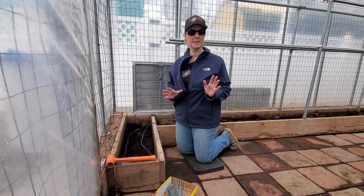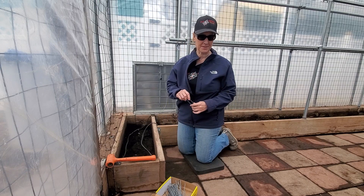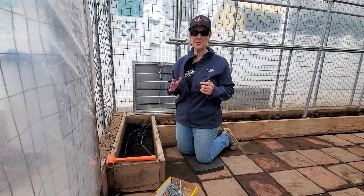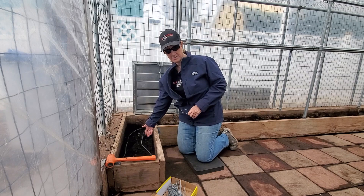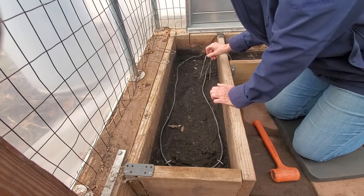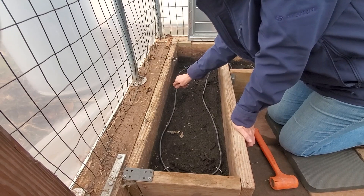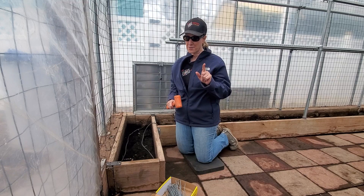Now that you've laid out your cable the way you want it, you'll want to secure it before throwing in all that dirt so it doesn't move around. We suggest using regular garden staples — most commonly used to hold down ground fabric, so you can find them anywhere. We'll leave some links below. You lay the cable where you want it, take your staple, and poke it into the ground. If it's too hard to get in, use a hammer or rubber mallet to drive it in. Just remember, you only want to hold the wire in place — don't knock the staple too hard into the cable or you'll break the rubber coating.